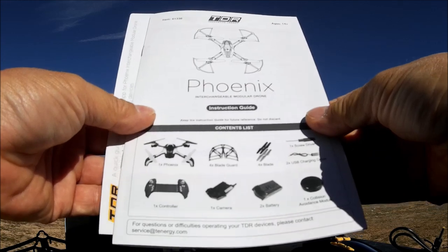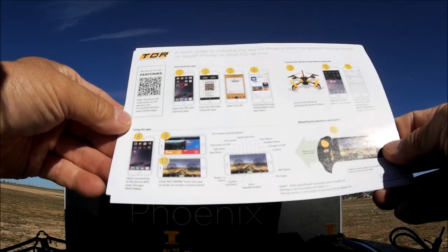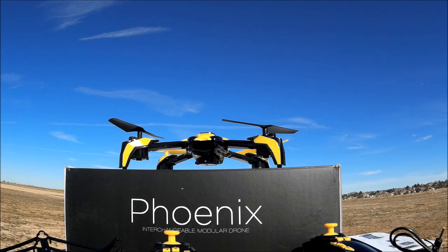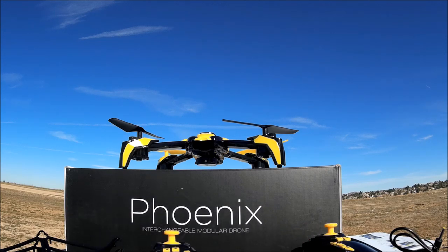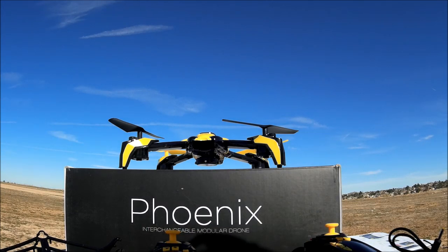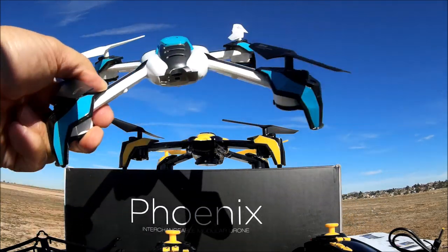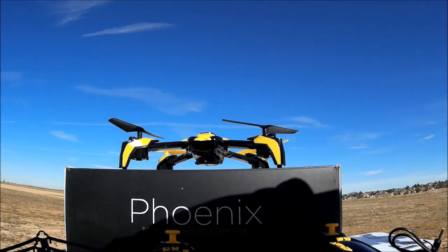Here's the instruction manual and an addendum for the Wi-Fi FPV app. The app is called the Pantoma app, using the same app originally made for the Pantoma quadcopter. Here's the original Pantoma — this is what it looks like, same quadcopter as the Phoenix but in a different color.